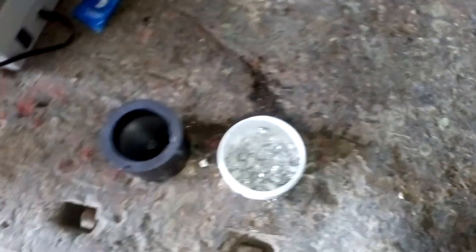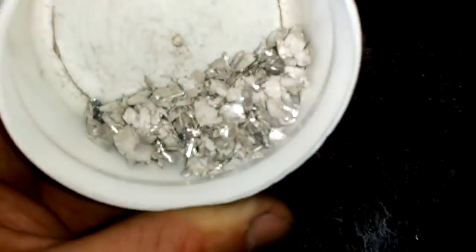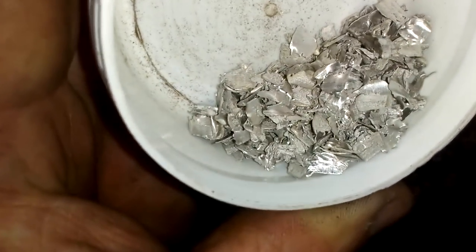Hey guys, what's up? Today we're gonna have some fun. This is my indium harvest from this Pentium heatsink and I'm gonna try to melt these just for fun.